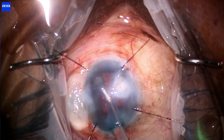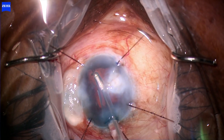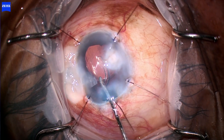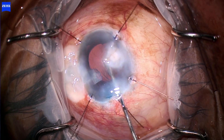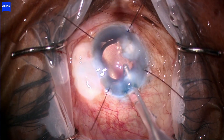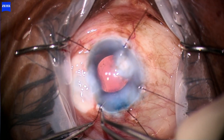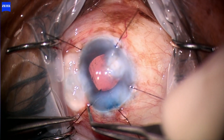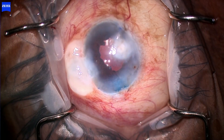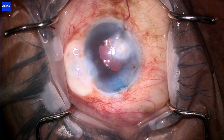When it comes to using flexible iris retractors in cataract surgery, these are usually complex cases and a lot of planning needs to be done. You want to think about: how many hooks am I going to use, where do I need to place those hooks so they don't get in the way of my other incisions, how will I actually place them, and how do I remove them? But as long as you do your preoperative planning, hooks can be a valuable tool in complex cataract surgery. Hopefully you found this video interesting and maybe learned a tip or two. Thanks for watching.